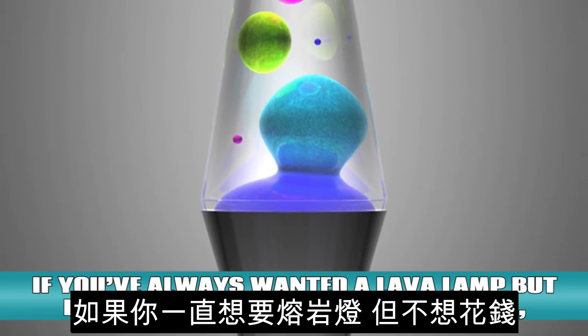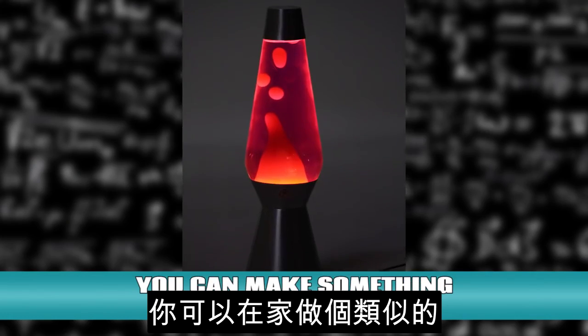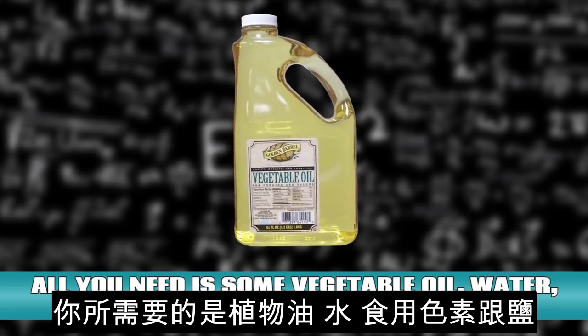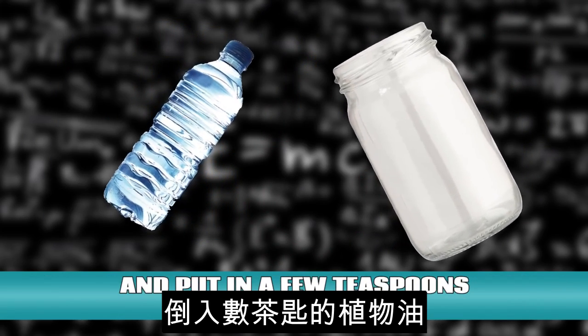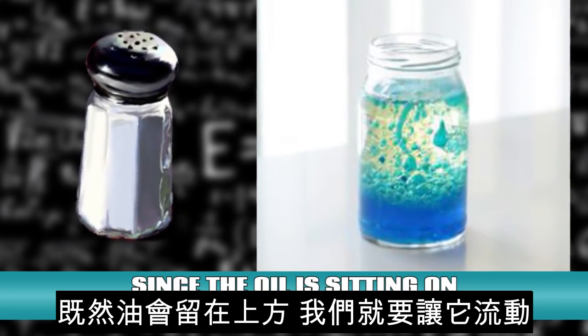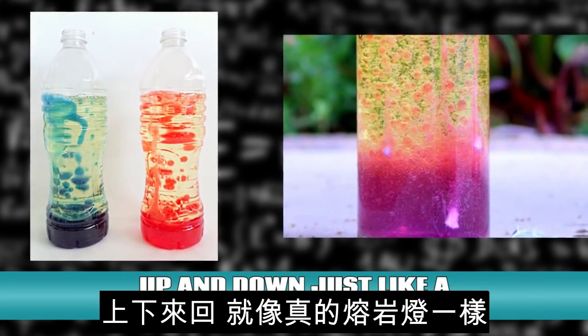Homemade lava lamp. If you've always wanted a lava lamp but didn't want to put the money down, you can make something similar at home. All you need is some vegetable oil, water, food coloring, and salt. Pour the water into a glass, drop in some food coloring of your choice, and put in a few teaspoons of the vegetable oil. Since the oil is sitting on top, we have to make it move — sprinkle some salt onto the mixture and the oil will start to move up and down just like a real lava lamp.